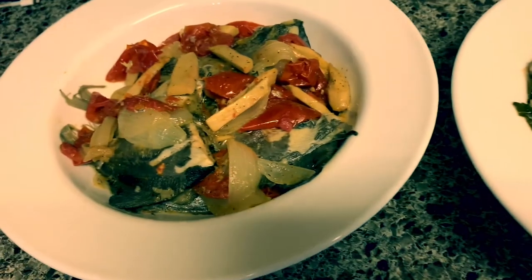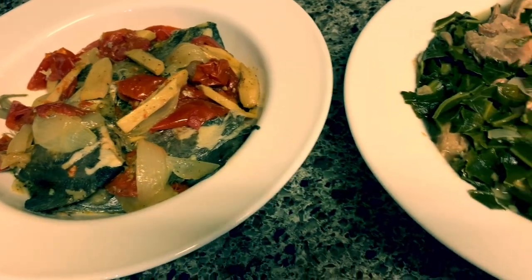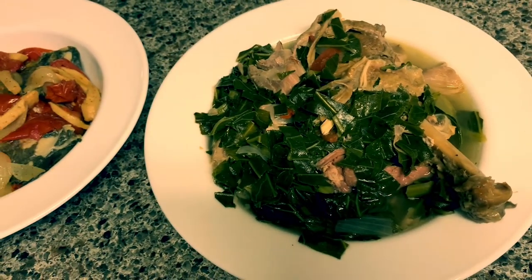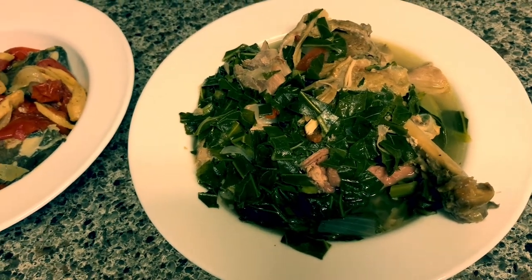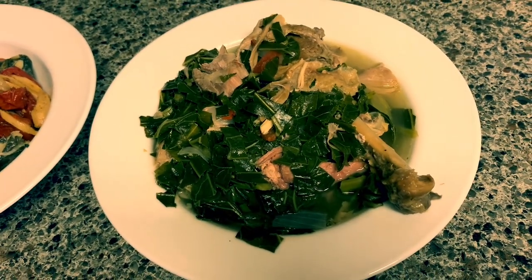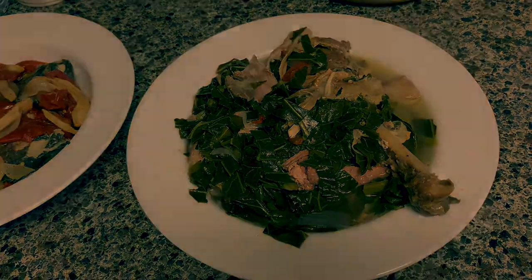And here is my paksiw inununa na isda as well. I'm going to wrap this up now and I will see you soon on my next video. I hope you enjoyed my video today — my cooking vlog tonight. Thank you guys for watching. Have a blessed day everyone. Bye for now. Don't forget to share, like, comment, and subscribe to my channel. Bye-bye! Kain tayo! Let's eat!